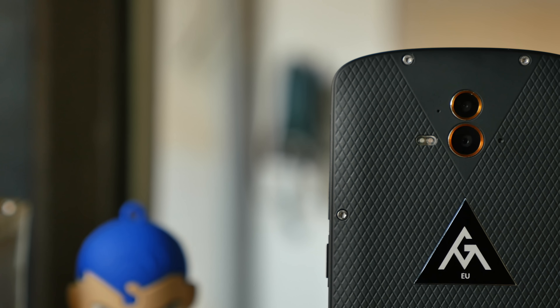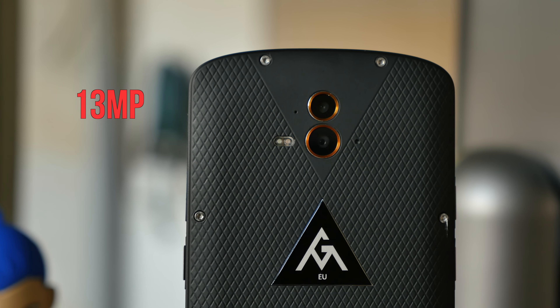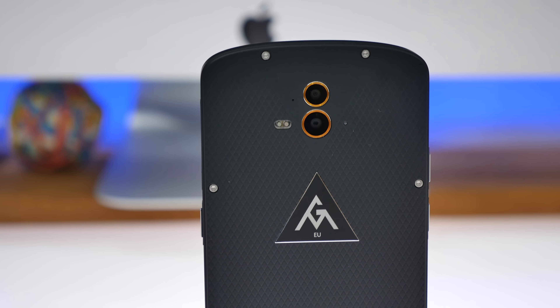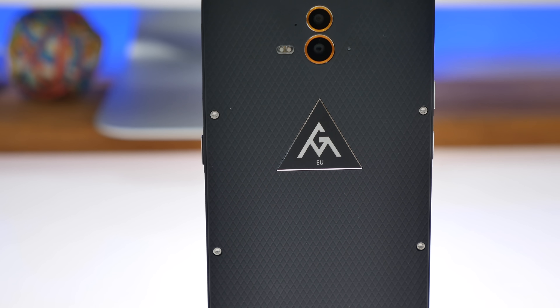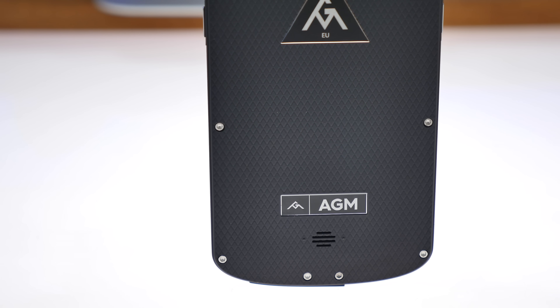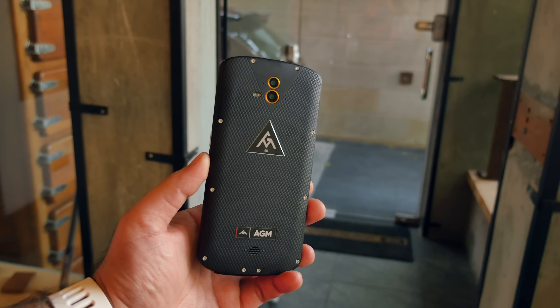Over at the back are dual 13-megapixel cameras along with a dual-tone LED flash and a secondary microphone. There's the AGM logo in the center, and at the bottom you've got rivets that hold the back door in place. It definitely looks the part and feels really solid in the hand.